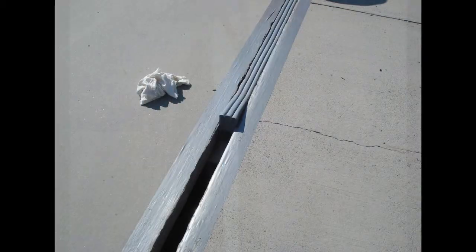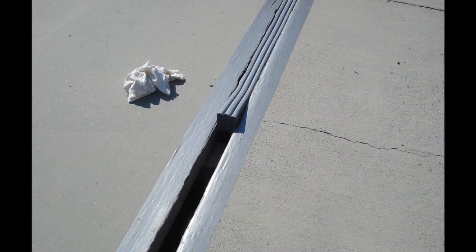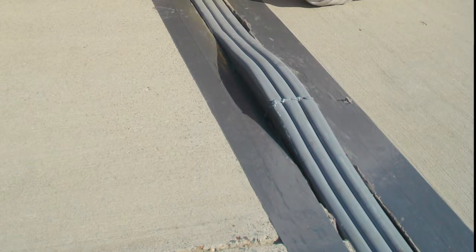Unlike predecessor products, M-Seal DSM doesn't contain wax or asphaltic compounds, which gives it tremendous low temperature flexibility and high temperature stability.